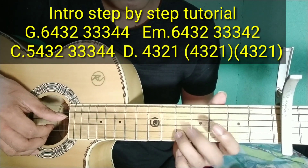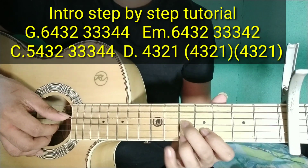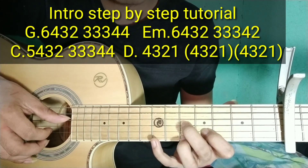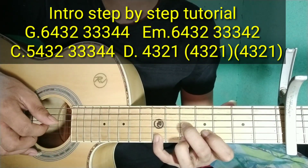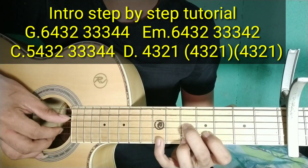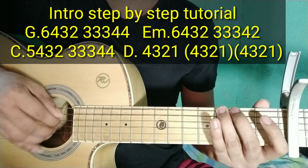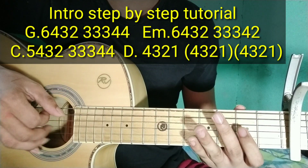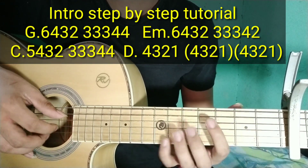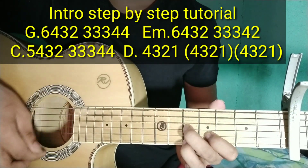Mag-shape na kayo ng ganito. Yung daliri nyo, mag-shape na kayo ng ganito. Tapos, makalabitin nyo — pababa. Ilalagay natin yung daliri natin dito sa 7th fret. Pag ganyan siya. Tapos dalawang strum bago pumasok yung verse. Ganun siya: 4, 3, 2, 1. Tapos dalawang strum. Pag-samasamahin natin siya.